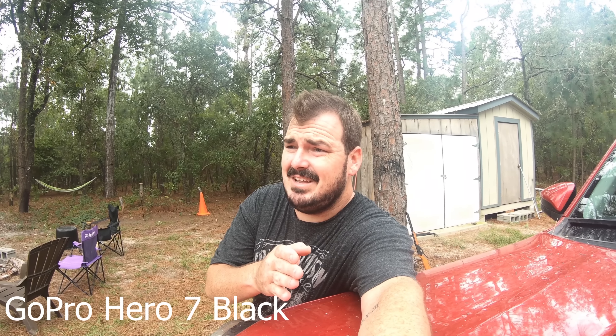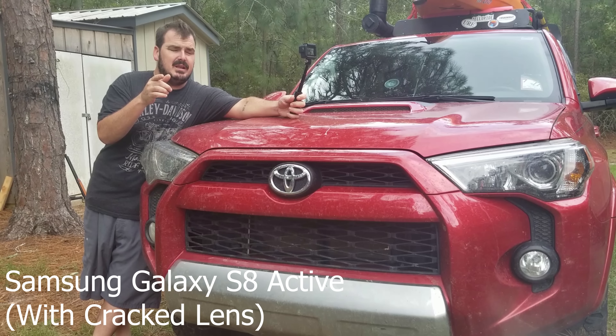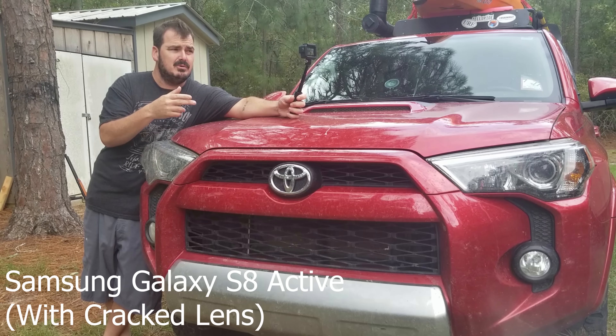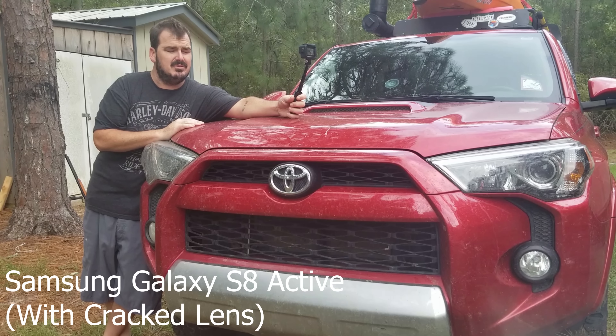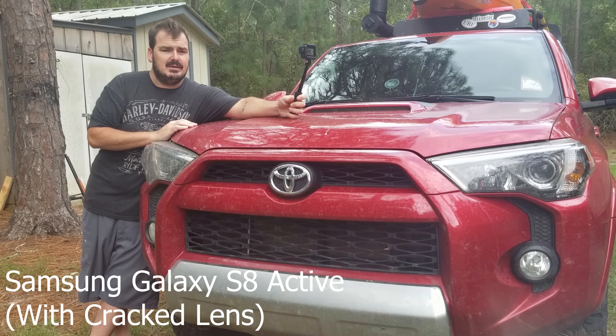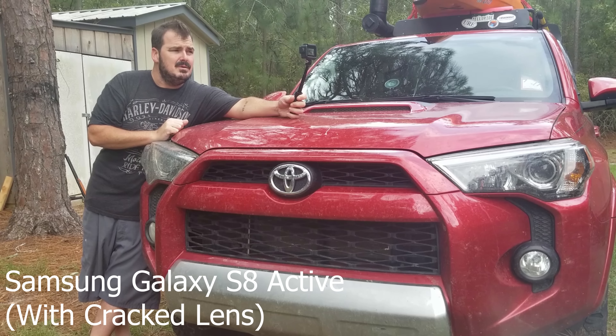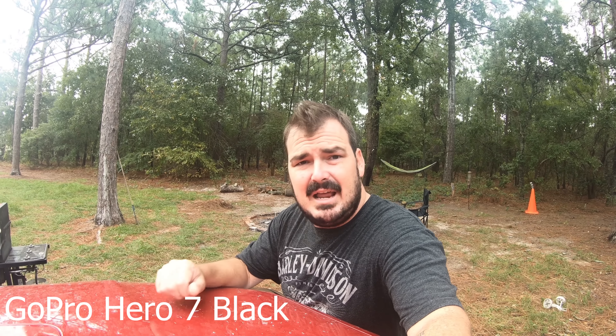I've got a GoPro and I've got the phone, and today I want to do a little bit of a test. The phone has been working out well — I've been using it to shoot and edit every single one of my videos, except for the latest one at John's Mountain, which I shot on the phone but edited on the computer. Then I cracked the camera lens on the S8 Active, so I decided to upgrade to a GoPro 7.